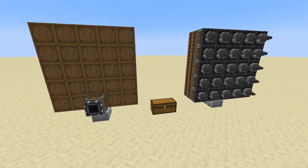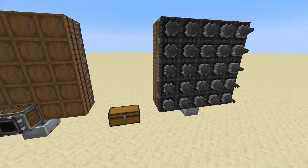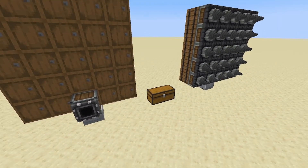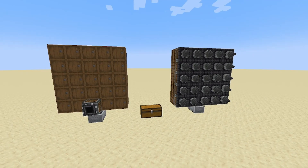A little while ago I made a tutorial video showcasing this contraption right here. It is a very small, very compact, very early game drill and it has very quickly become my most watched video on the channel. So I thought, why not do a better version?